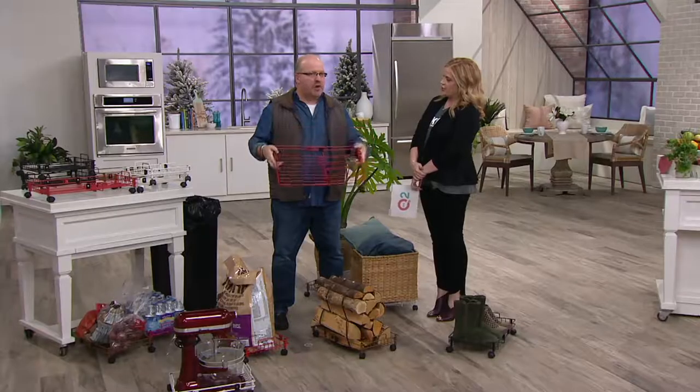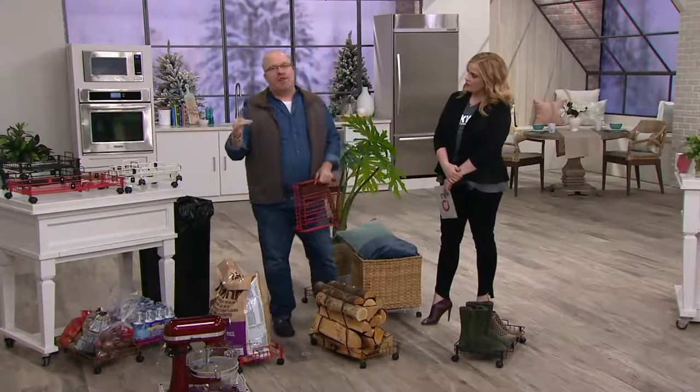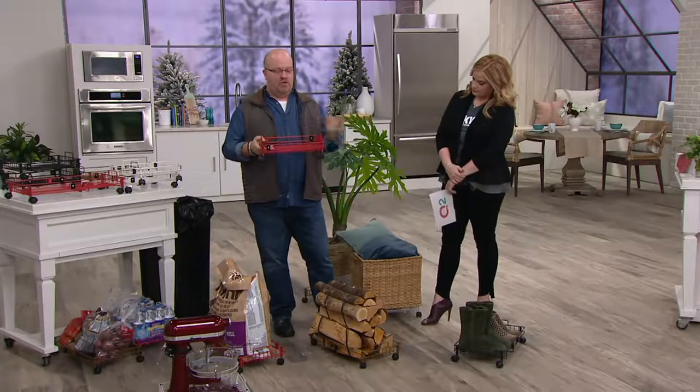So floor storage. Floor storage — what does that mean? Basically when you're inside the pantry, underneath the desk, on the floor, anywhere in your home, and you need mobility, this is that great piece.